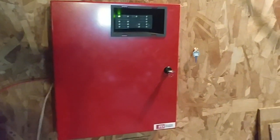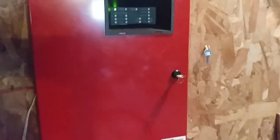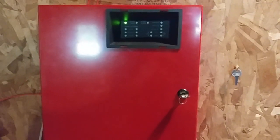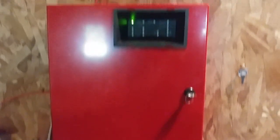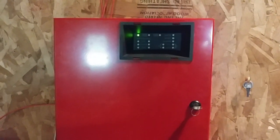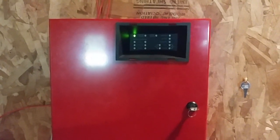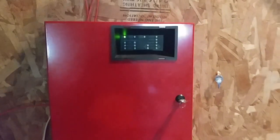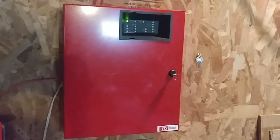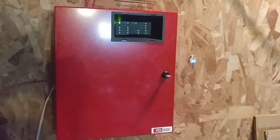Hello everyone, Vintage Firearm Guy. Happy System Test Saturday. Today we are doing System Test number 20. And System Test 20, you guys already know, this is gonna be a big one. I bet a lot of you guys are gonna really love and enjoy this test. But anyway, let's get started.